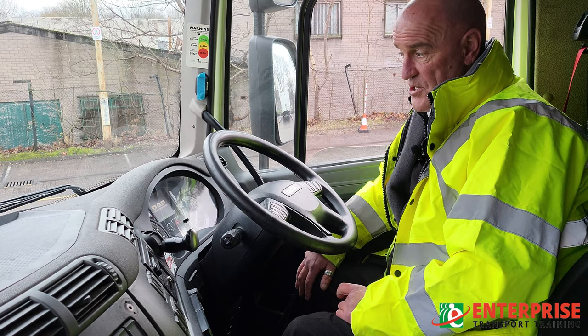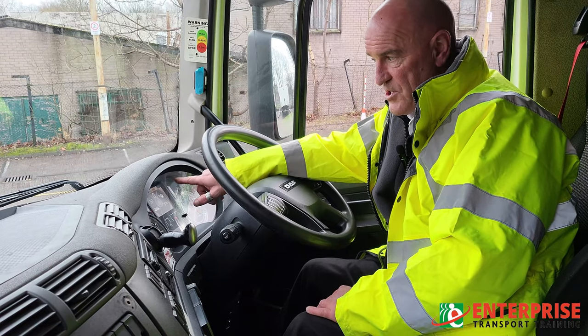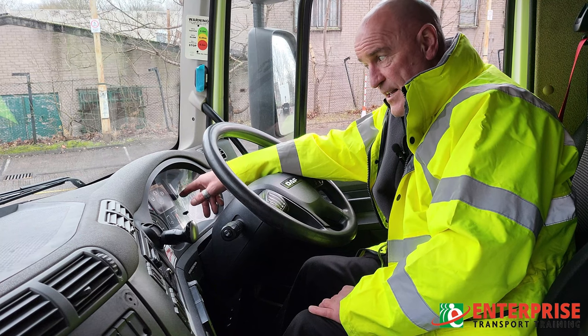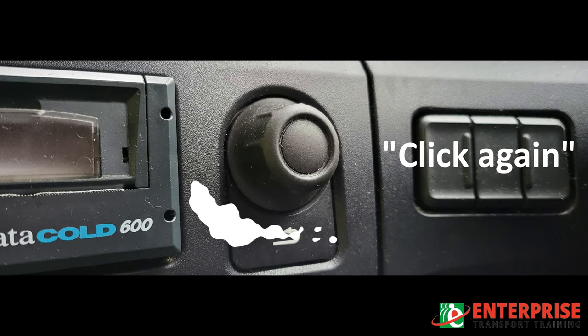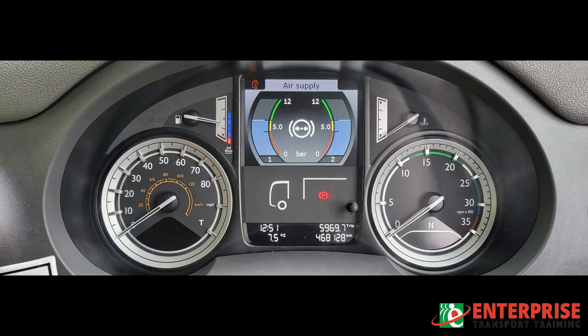On this particular vehicle, to get the air pressure gauges up, you have to go into the diagnostics on the dashboard. Click it once and it gives you another menu — we want 'Vehicle Information'. Click on it again and you get three options; the one we want is 'Air Supply'. Click on Air Supply and it gives you a digital readout showing what you've actually got in your air tanks.